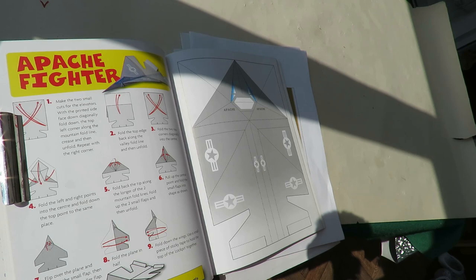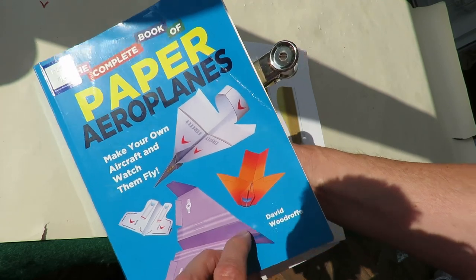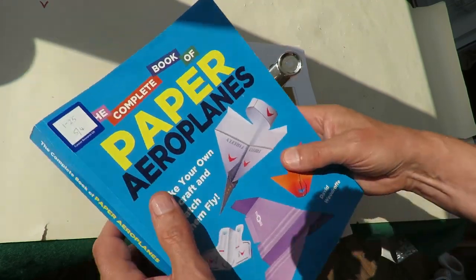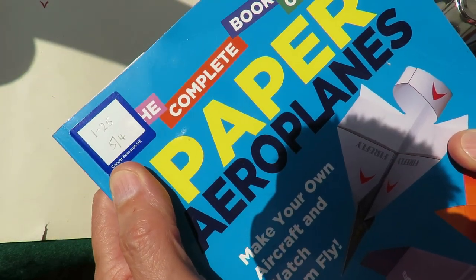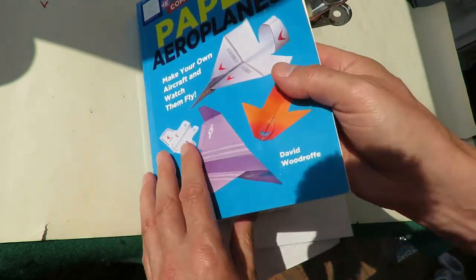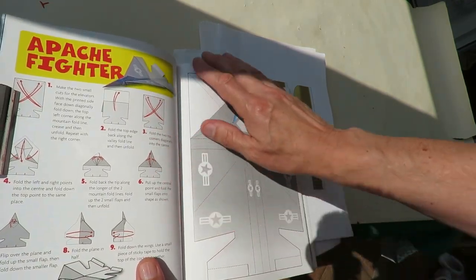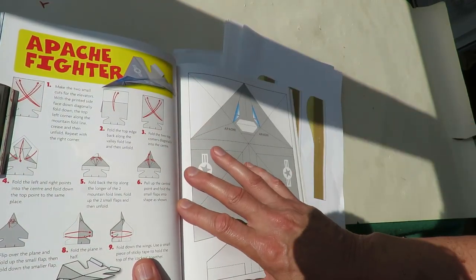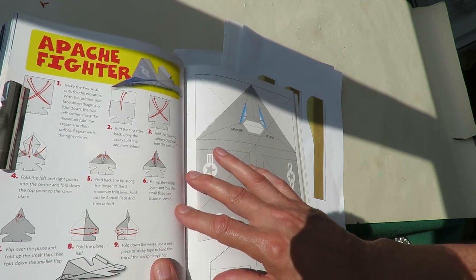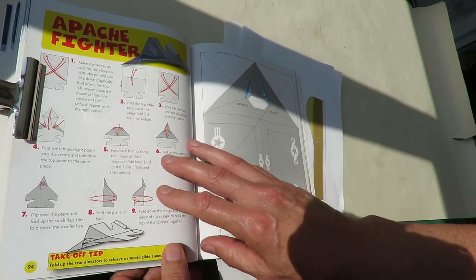Hi guys, time for another paper aeroplane from The Complete Book of Paper Aeroplanes by David Woodruff. It cost me £1.25 at a Cancer Research UK charity shop. It really is the wrong time of day to do this with the strong shadows and bright sunlight. I'll try and position this so you can see the folding instructions.